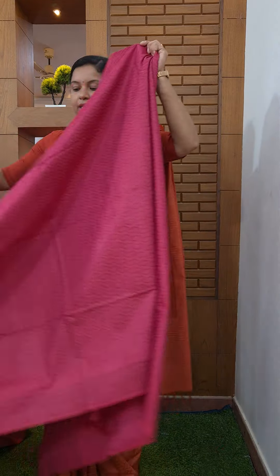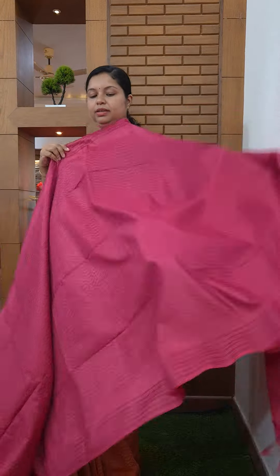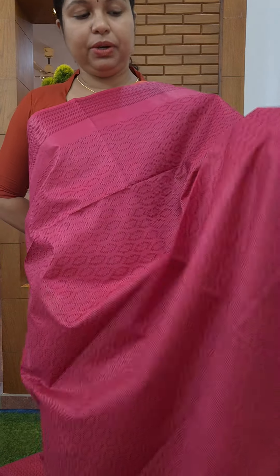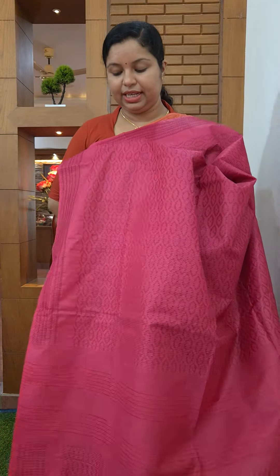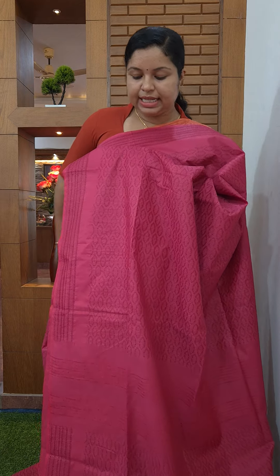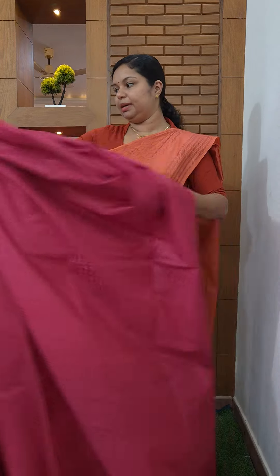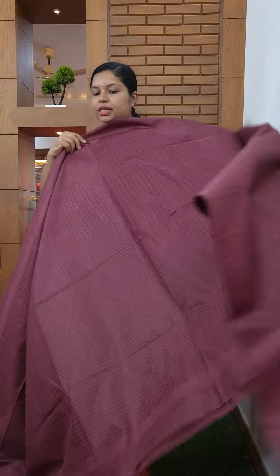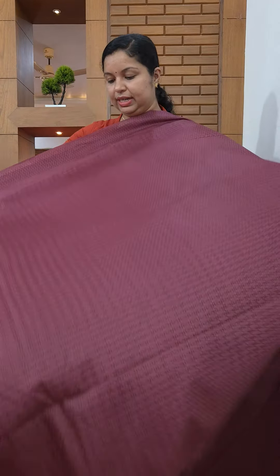This is a dark pink shade. This is the fabric. There are three different color options. You can select from these patterns and the shape of the fabric.